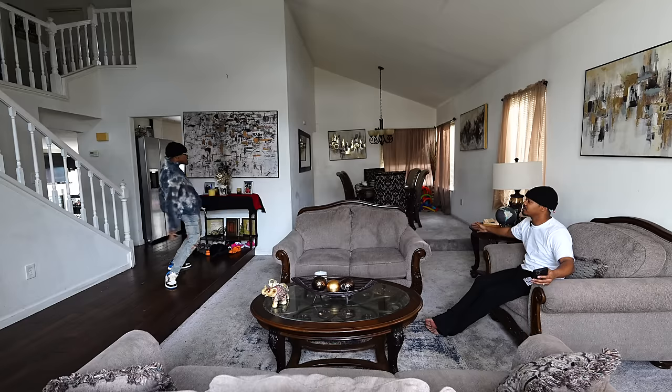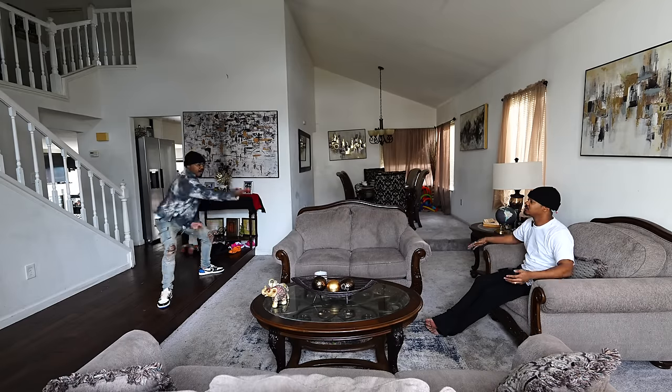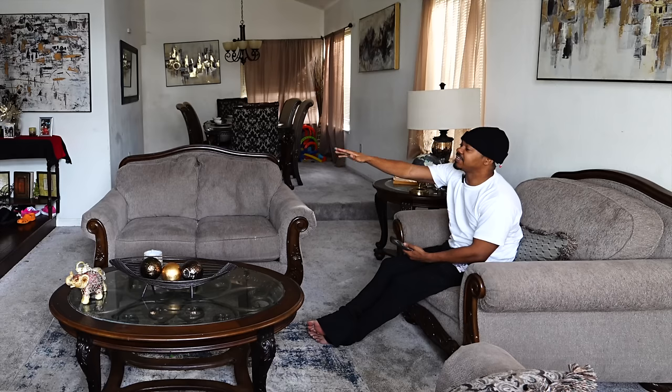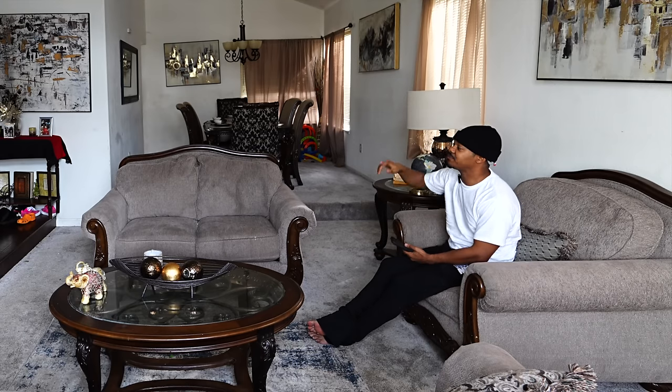You know what I'm saying? Ain't nobody down here. Come on, bro. Get up. Get up and dance with me, bro. I don't care. All right? Get your happy-go-lucky self back upstairs. Go do something.